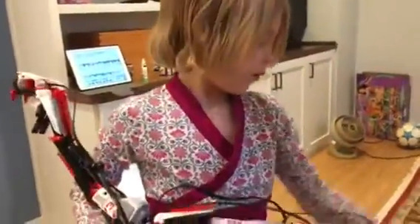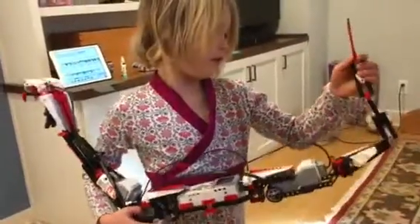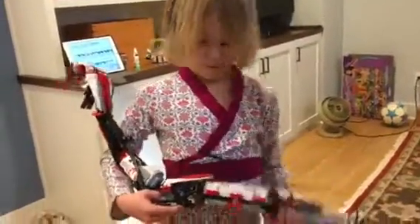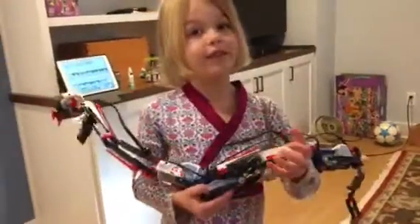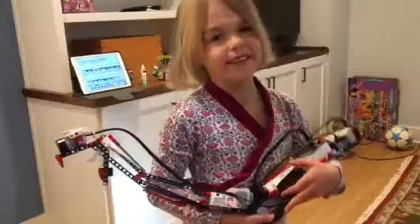When I was like two I think we started this. And I started the end of it. But now we got to the head of it. And now I'm six. It's took like three years.